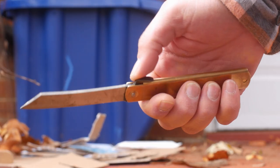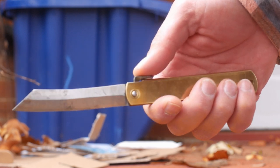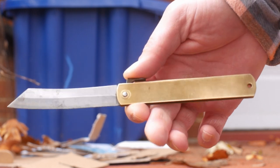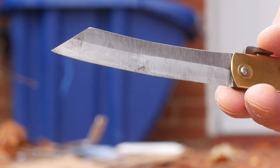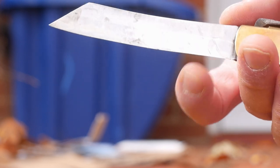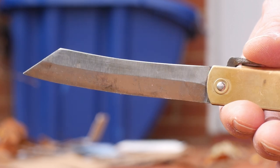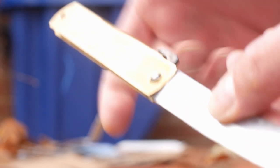They're easily identifiable by their brass handle and what they call a blue paper steel blade. They could probably charge more if they put the word 'boutique' in front of it. So let's take a look at the blue paper steel blade — let's say the blade steel is very carbon-steel-like, as in it rusts easily and patinas, as you can see here, and it has what can best be described as a Scandinavian grind. It's not exactly like it, but it sharpens like a Scandinavian grind because there is no micro bevel at the bottom.